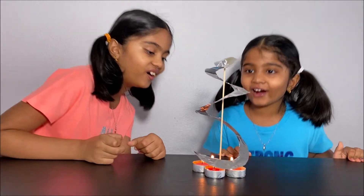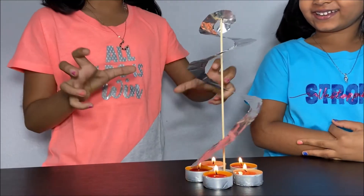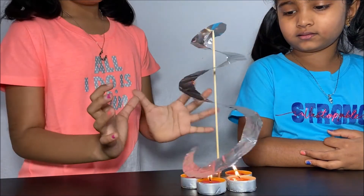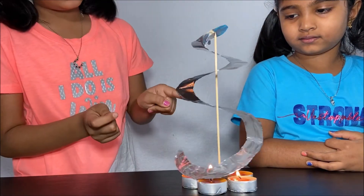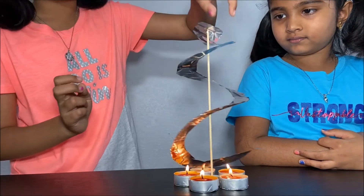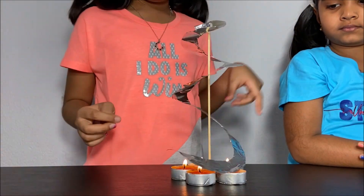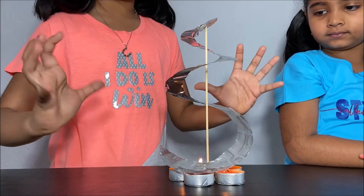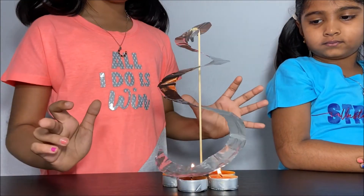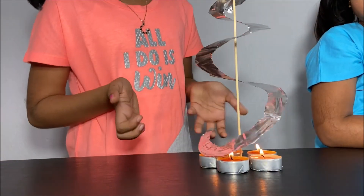The aluminum foil is spinning! Why is the aluminum foil spinning? When the candles are lit, hot air needs more space, so it expands, and as it expands it hits the sides of the aluminum foil making it spin. Hot air expands and when it expands, it makes the air around it warmer so the density is low, and it pushes up onto the aluminum foil making it spin.